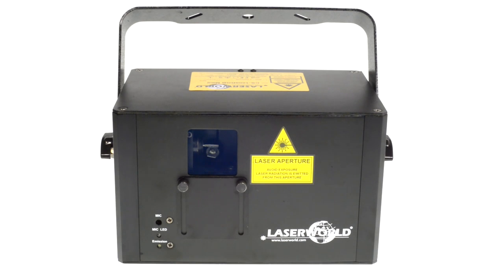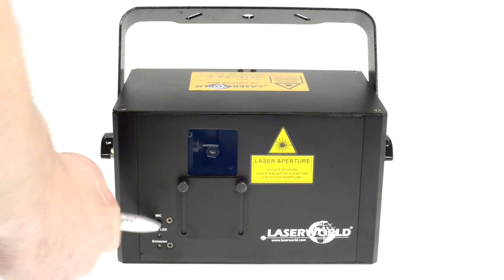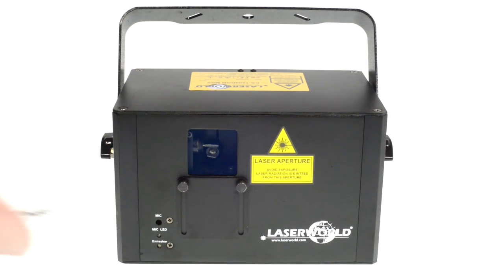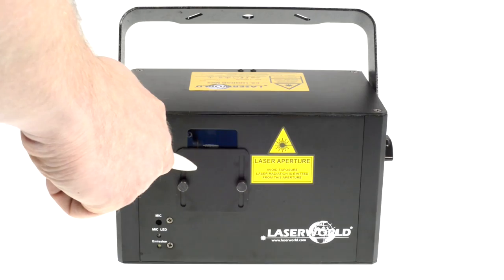On the front side of the laser there is an emission LED indicating the laser emission, the microphone LED indicating the microphone sensitivity, and the microphone for detecting the sound signal. The beam block can be used for physically preventing laser emission in the public area — it physically stops the beam.